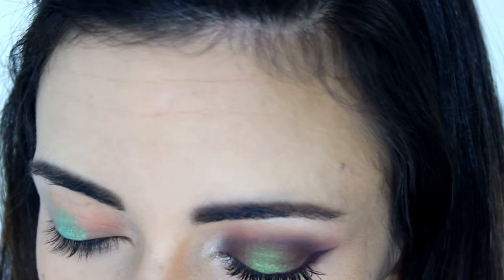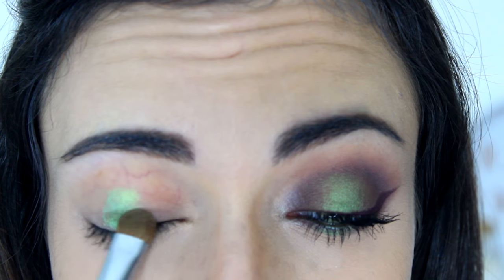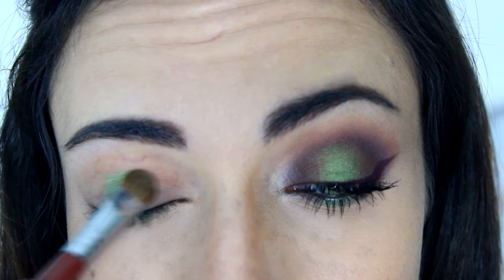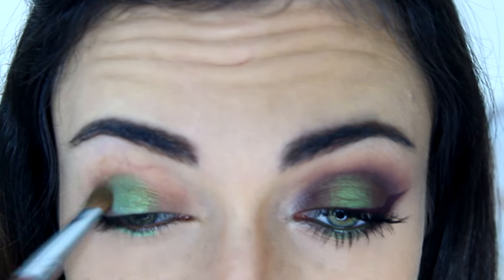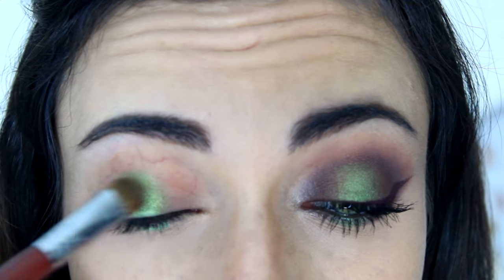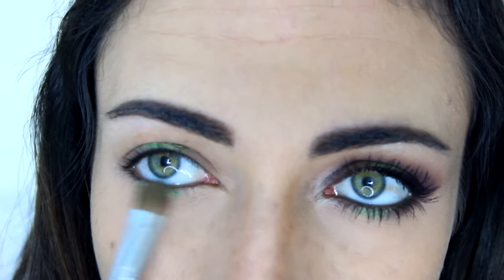Then I'm going to apply an eyeshadow on top of that. I'm going to use Meldew by Urban Decay — this is an old palette but they have this color in different palettes and I believe it's sold individually as well. With a Sigma E55, I'm going to apply that on top of the Freak pencil and a little bit to the sides, blending that color outward — but not covering the entire lid. Then I'm going to do the same on the lower lash line, applying it on top of the pencil and a little bit to the sides.